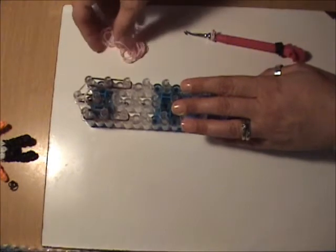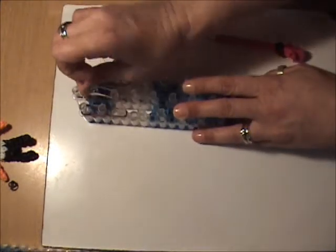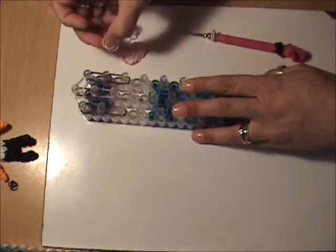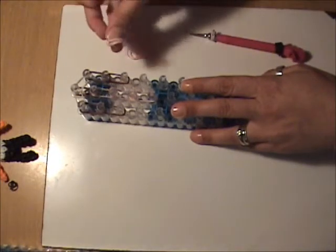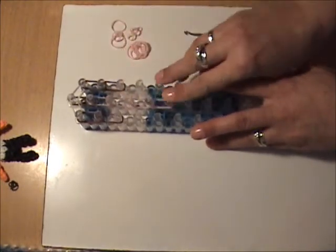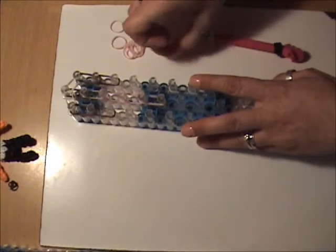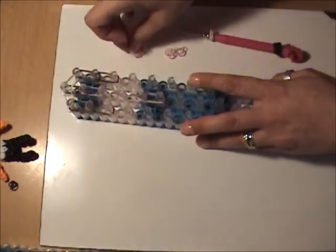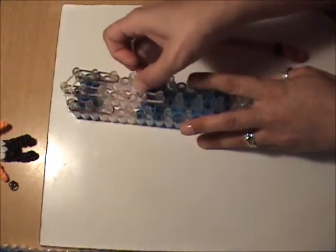Do the same thing on the right — put two brown bands two times going down the right side. Moving on to her face using skin tone bands, put two skin tone bands three times continuing down the center. For her neck, we want three skin tone bands also continuing down the center. Next, two skin tone bands continuing on the left side, and two skin tone bands from the fourth peg on the left to the fifth peg in the center.